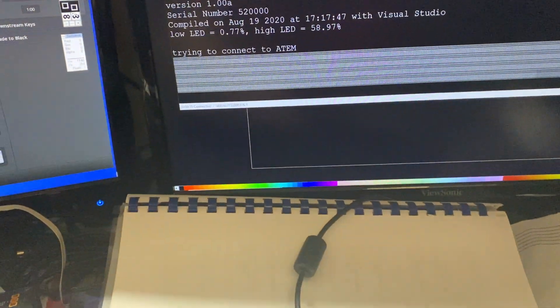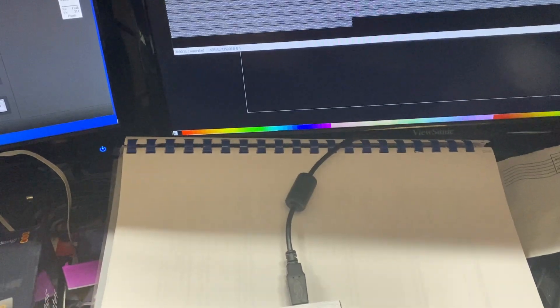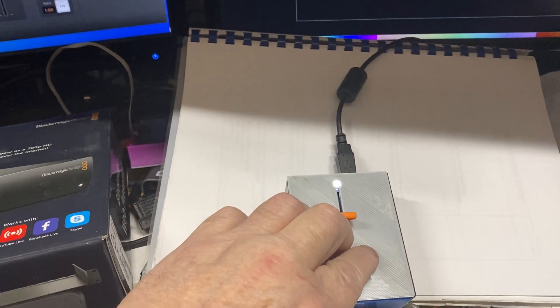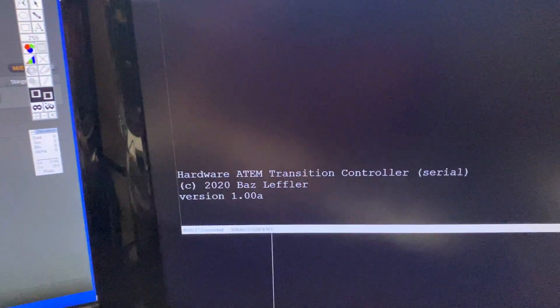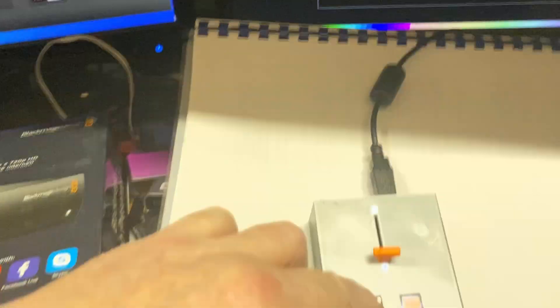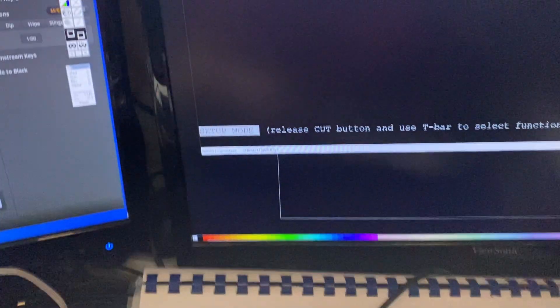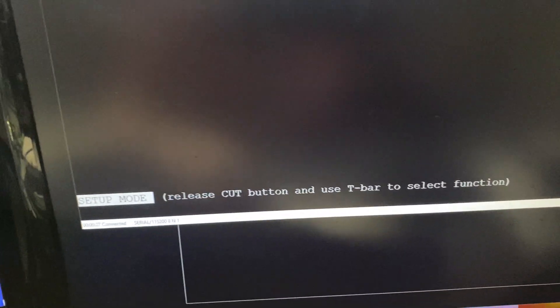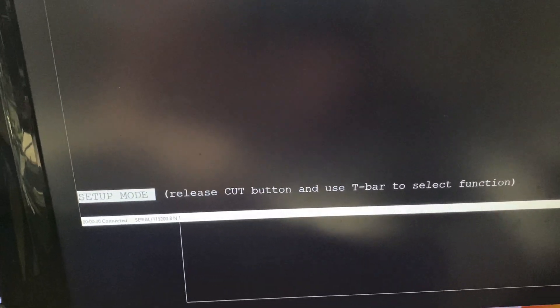If you hold your finger on the Cut button while it's running, and then also hold down the Auto Trans button, it does a reboot. You can see it rebooting here. Now I'm holding my finger down on the Cut button, and as it boots up it enters setup mode.